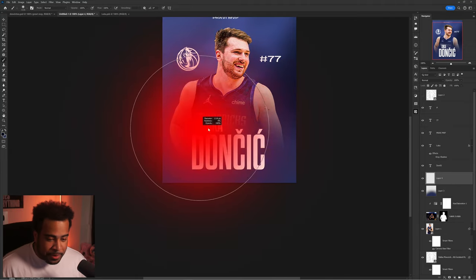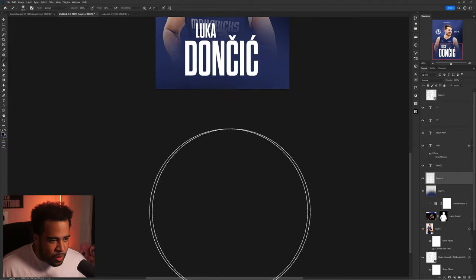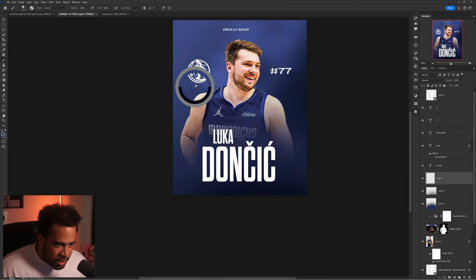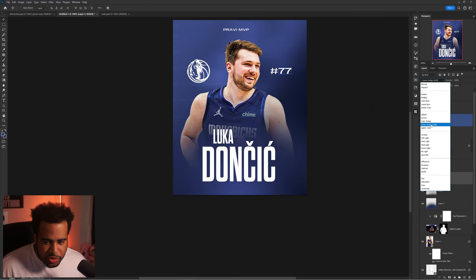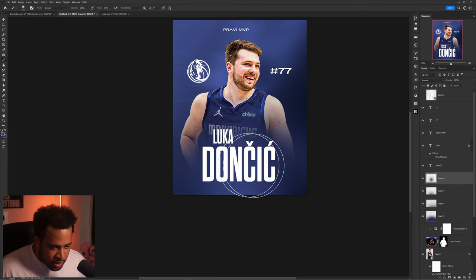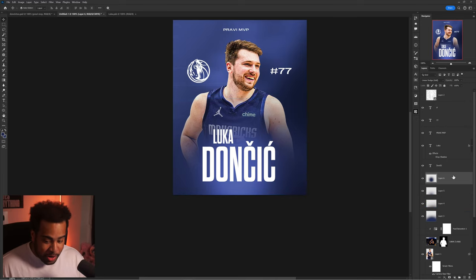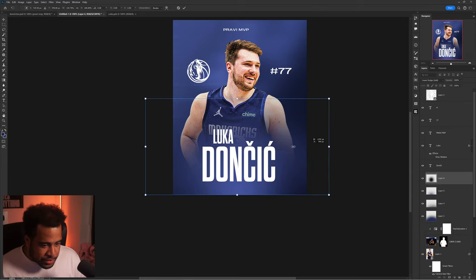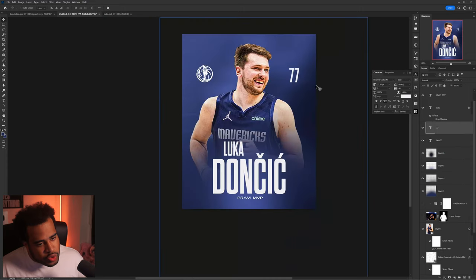I'll switch to the darker color, add a new layer, and go over the bottom once to add density and variety. Then I'll make another new layer, choose one of the bluer colors, click in the middle, and use linear dodge blend mode to add a glow. Maybe another more condensed glow on top and now we have a bright name with genuinely no contrast issues whatsoever. I'll lower the light just a little so the glow isn't too much — and that's pretty decent. Moving the 'Pravi MVP' — 'real MVP' — back to the bottom.